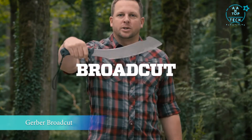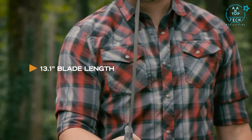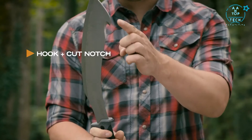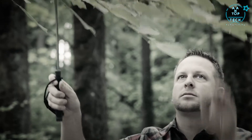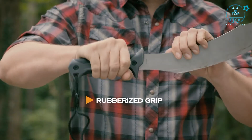This is the Broad Cut Machete. It's thick and rigid, so when cutting through bigger sticks and limbs like the old growth we see out here in the Pacific Northwest, it's going to last. In addition, it's corrosion resistant, which is important because it rains year round. It also has a hook up on top of the tool that allows you to reach up and grab onto sticks and limbs to create your own path.